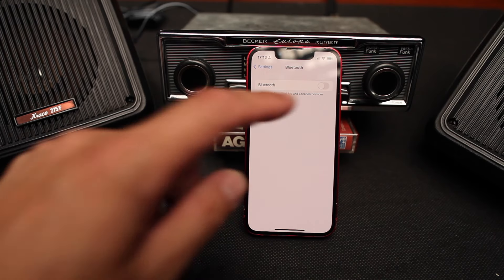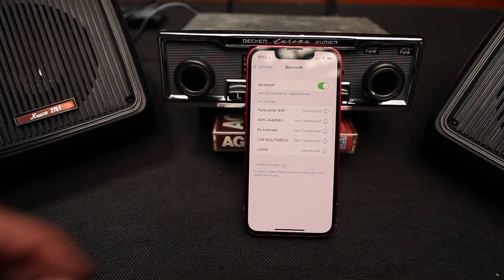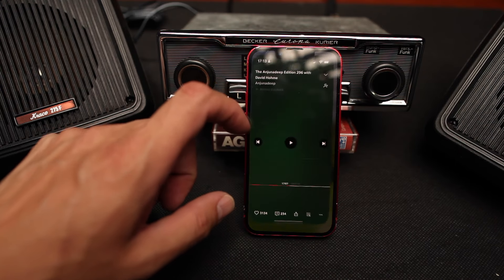On your phone go to Settings, Bluetooth, turn on Bluetooth, then tap the name of the device: LINE. After connection, you will hear a click sound which indicates that the module has been connected to your phone. Now open your music source and play it.